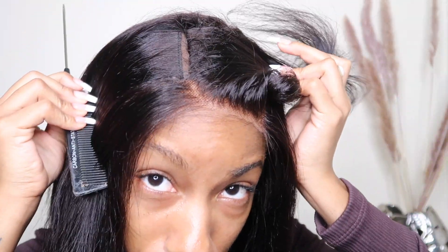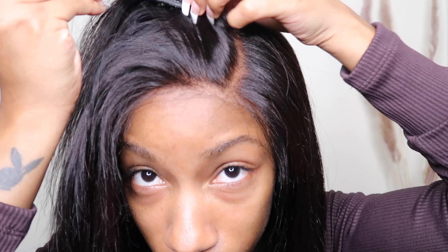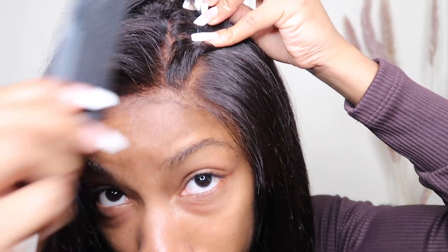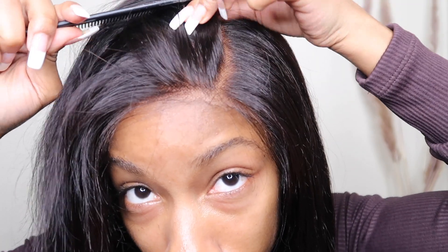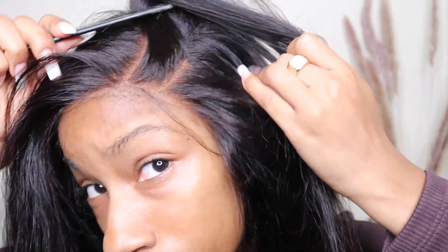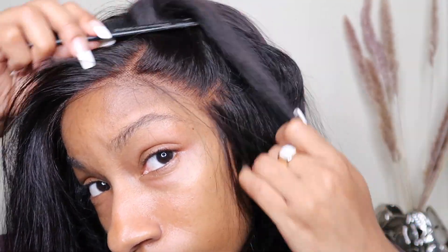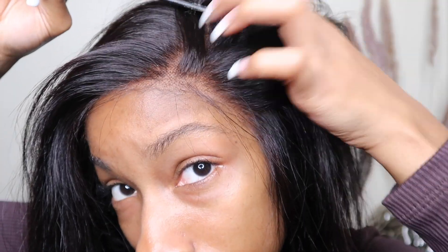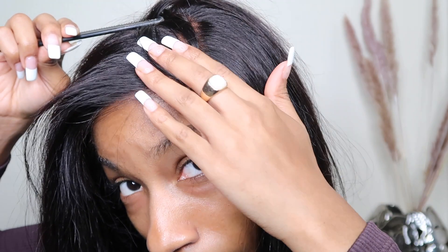Before I start flat ironing the front area, I really wanted to flat iron the back first even though I couldn't see as well. It does have a good amount of parting space if you wanted to part it in different sections. You do get a good amount of parting space, and I love how natural the hairline looks. I did not go in and pluck anymore because I loved how it already came pre-plucked.